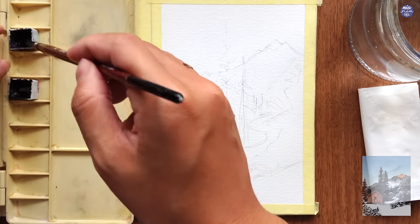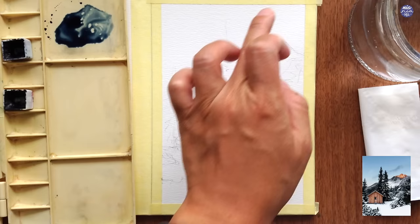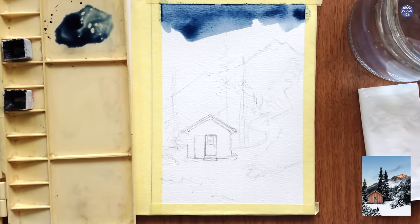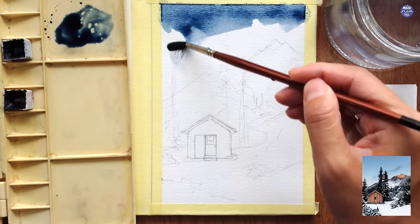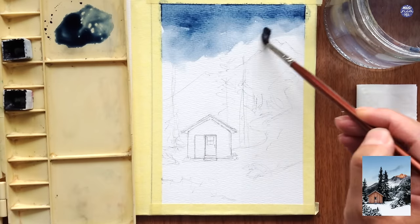I'm going to start by painting the sky using a medium consistency of Indigo. I'm using a heavy brush load so I can cover a lot of space. I place the Indigo on the top part of the sky, then I'm going to use a clean damp brush to pull the rest of the color downwards so the top part is darker than the bottom.